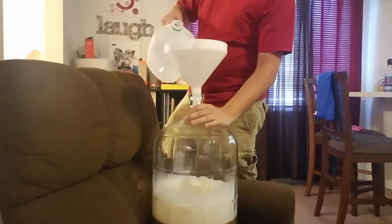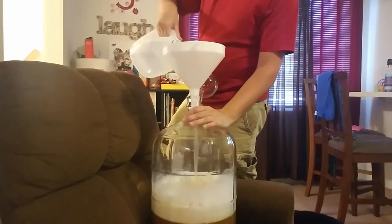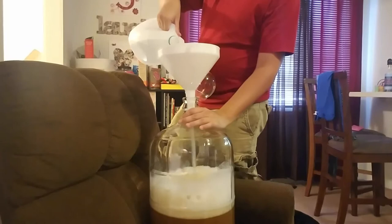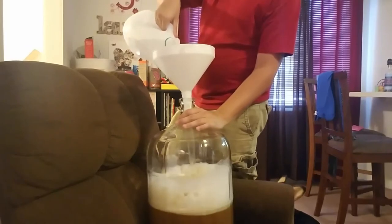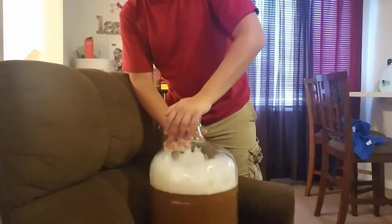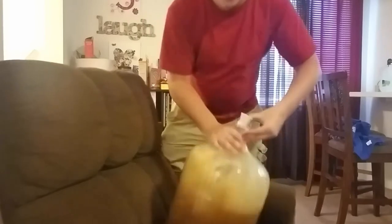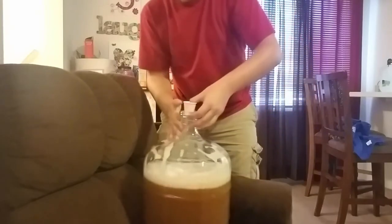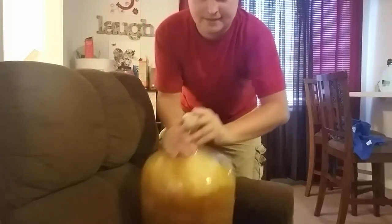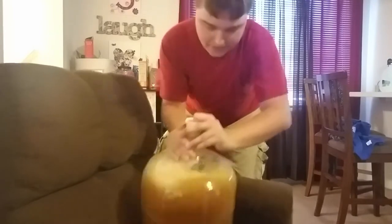We've got the wort added to the carboy. I had probably two and three-quarter gallons or so in here, so I'm just taking water and filling it up to the five-gallon mark. It's filled up to five gallons, and I've got the bung on here with sanitized hands. This is exactly why I moved it onto my chair — this is what I found to be the easiest way to aerate it. I just swish it around a lot for about a minute or two, and then we'll add the yeast in.